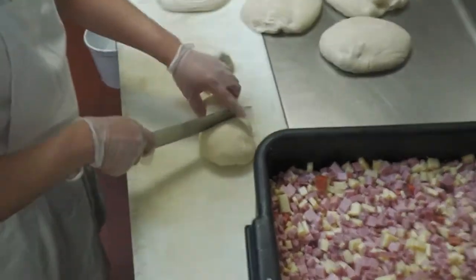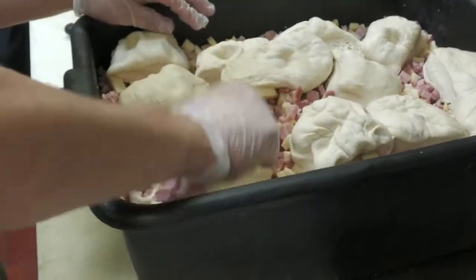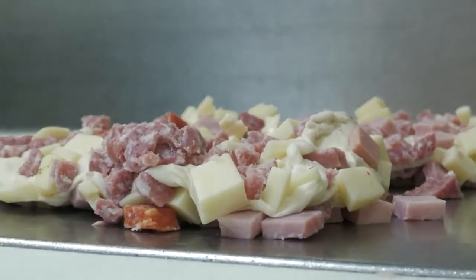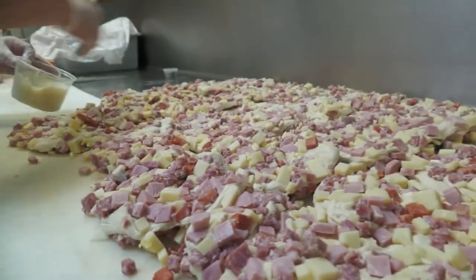This here is just prosciutto bread. We started doing this maybe like 15, 20 years ago and it just really, really took off. And then when my aunt and my adopted uncle started doing it, we called it Aunt Millie and Uncle Louie's prosciutto bread and it just took over its own being.